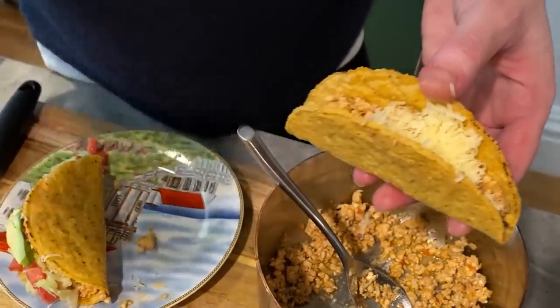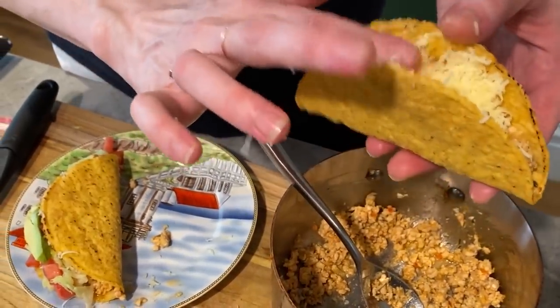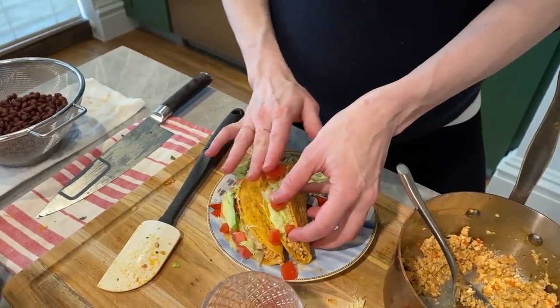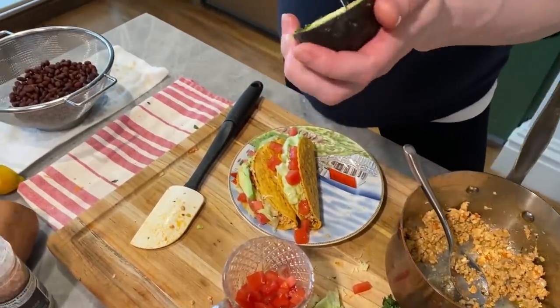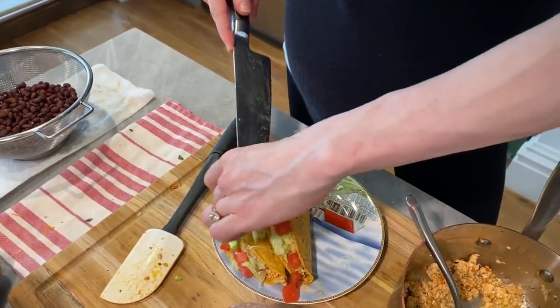So that's just what I'm in the habit of doing — a little strip of iceberg, some tomatoes, gently press it in there, and a little bit of avocado. So here's an example of tacos for me using the same main ingredient.